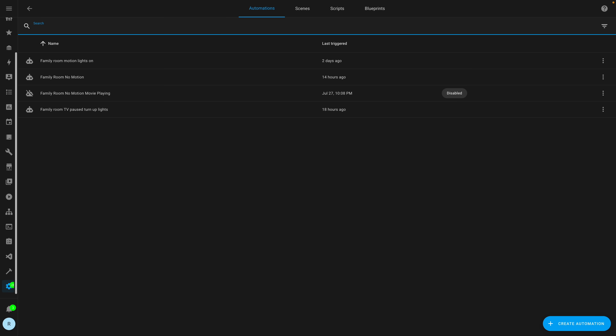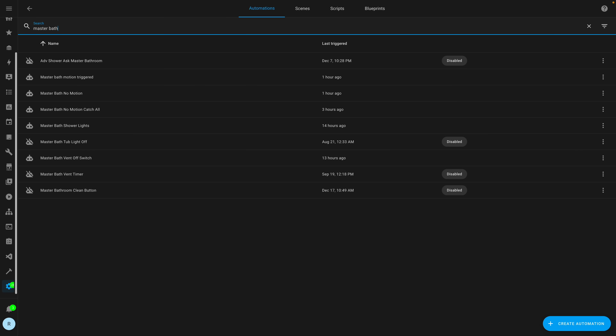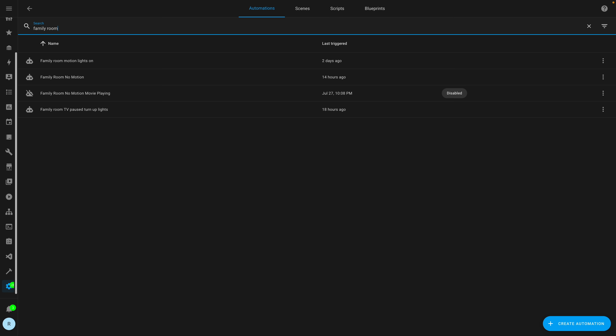Before we wrap it up, here are some rapid fire questions and answers from Instagram. Best naming convention for automations and devices: I try to be as descriptive as possible when naming my automations or devices, and maybe a little extra descriptive — especially putting in what room they're in. That way, when I need to find them, I can quickly search for the room and they'll pop right up. How to keep all the automations organized? I just name them really well, and when I need to find them, I search for the room or whatever it is and they quickly pop up.